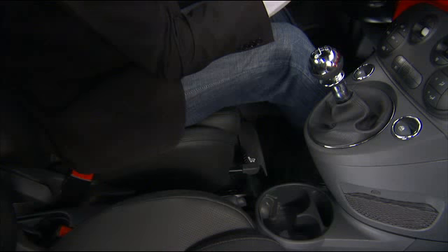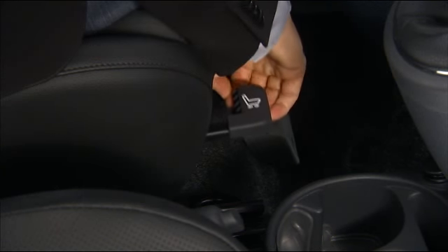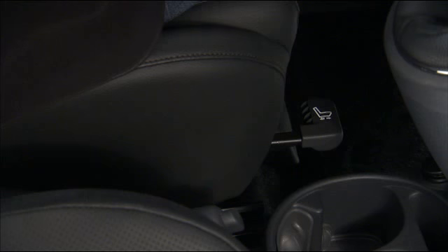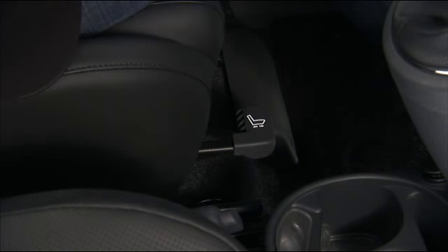To adjust the front seats forward or backward, use the adjusting bar located at the front of the seats, near the floor. While sitting in the seat, lift up on the bar and move the seat forward or rearward to the most comfortable position. Then just release the bar.